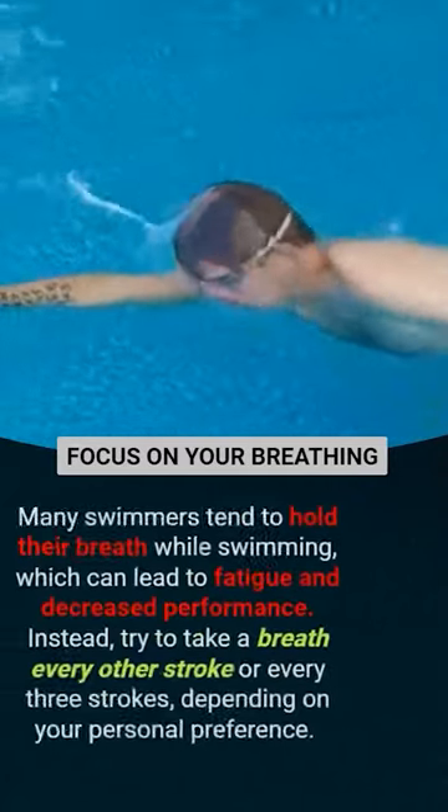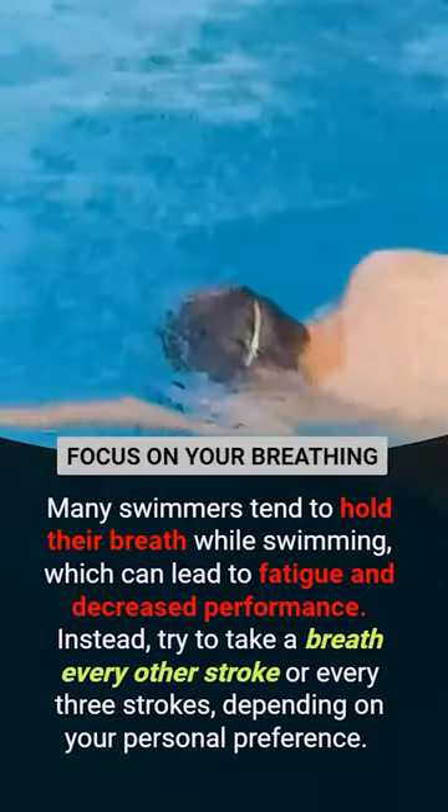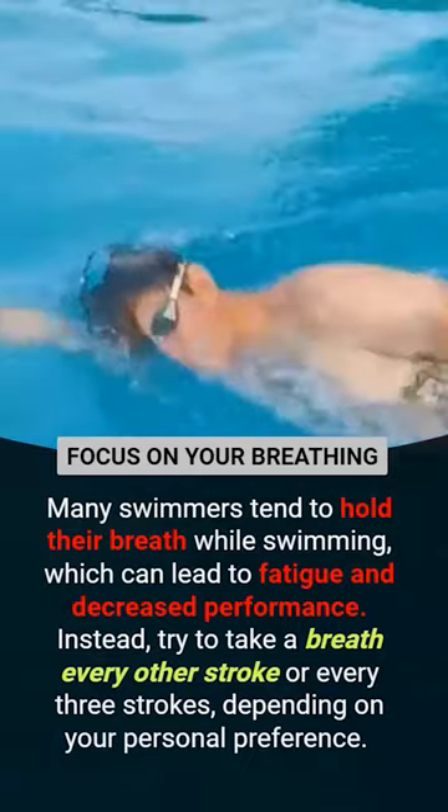Focus on your breathing. Many swimmers tend to hold their breath while swimming, which can lead to fatigue and decreased performance. Instead, try to take a breath every other stroke or every three strokes.